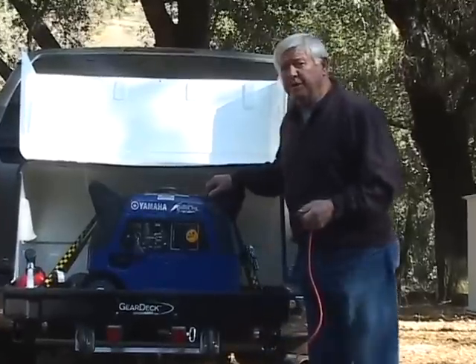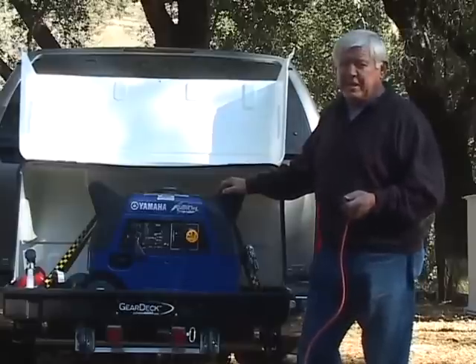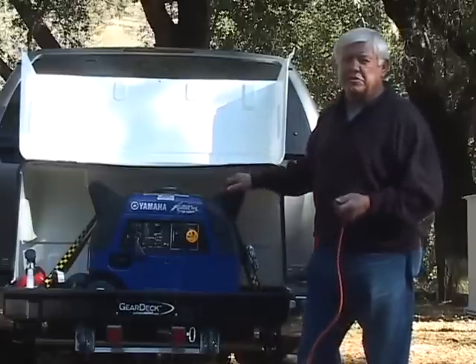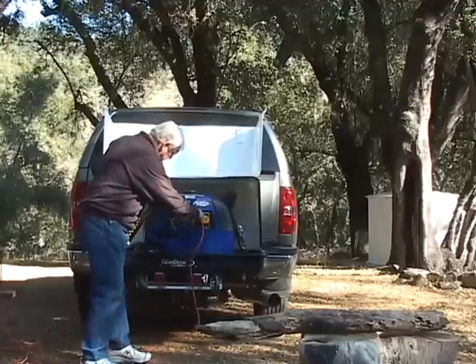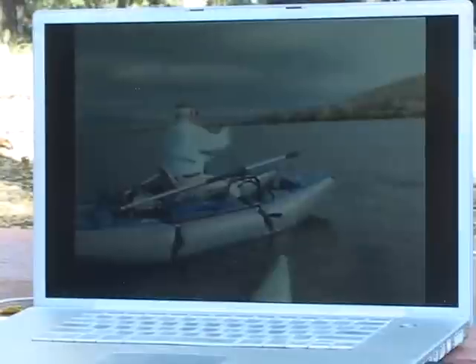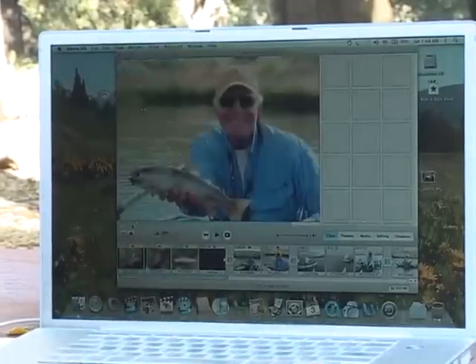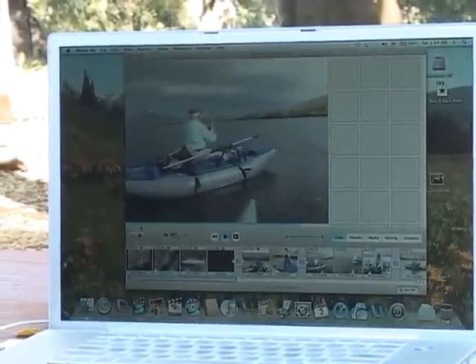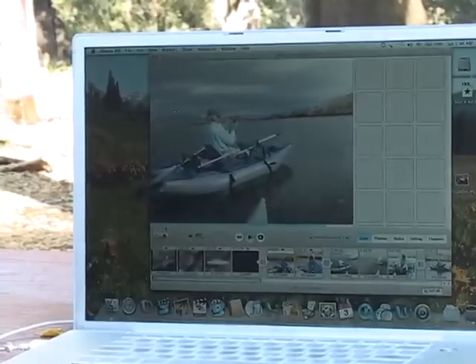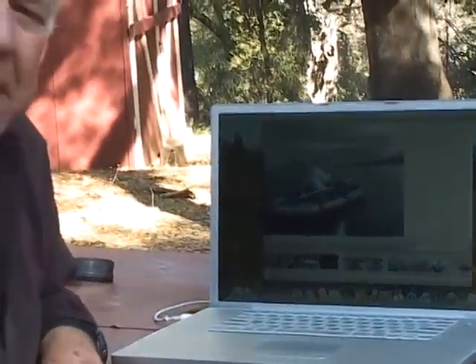The Yamaha generator weighs about 130 pounds, so it needed a carrying area that could support all that. It's really important no matter where I am — whether I'm in the mountains, by the sea, or in a wilderness area — I have to take my equipment with me. And when I do, I have to have plenty of power to use that equipment.